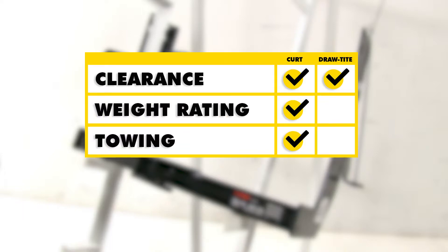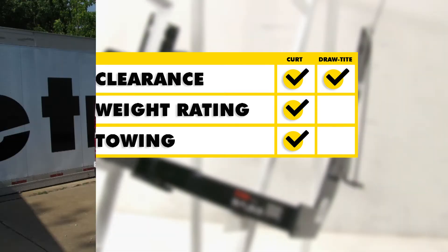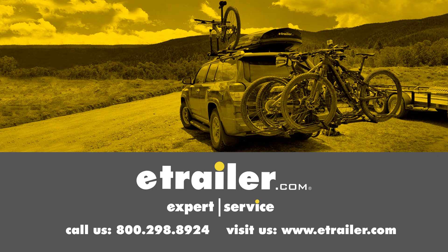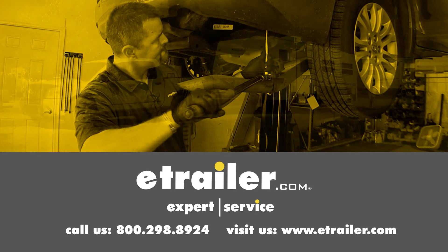In conclusion, as far as clearance is concerned, both of these are going to be pretty much on par with each other. However, when it comes to weight ratings and towing, the Curt is going to take this a little bit due to its additional ability with weight distribution to pull more. Now you never want to go over that, and always double check with your vehicle's manual to make sure how much your vehicle itself can tow. We hope this makes your buying decision easier for your Mercedes-Benz Sprinter. Click the link below to shop, learn more, or visit us at eTrailer.com.